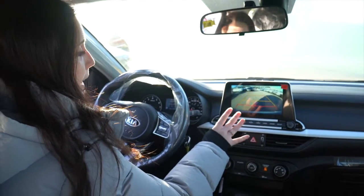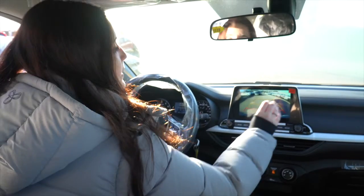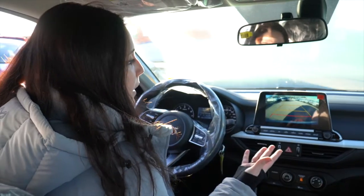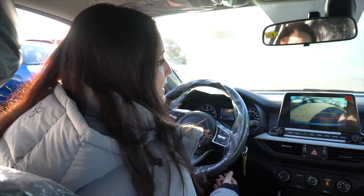A really cool feature about this backup camera is that if someone were to come behind you and you don't see them, the screen is gonna give you a warning — it's gonna pop and start beeping. So if you're at the mall and you don't see someone walking behind you, you're not gonna hit them because you have that safety feature.